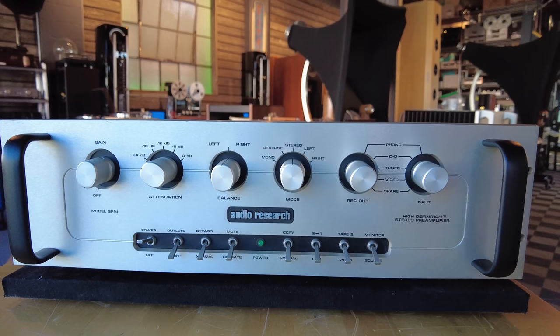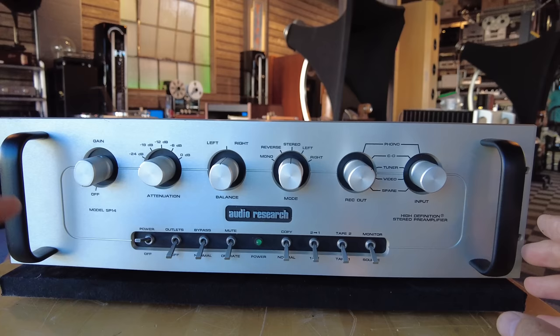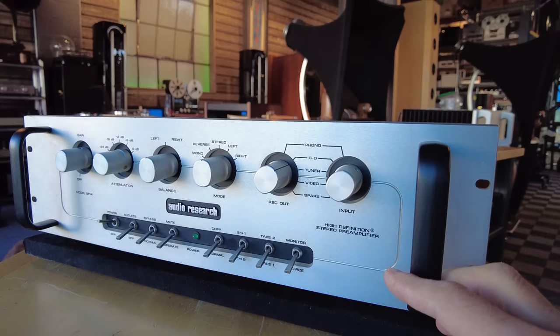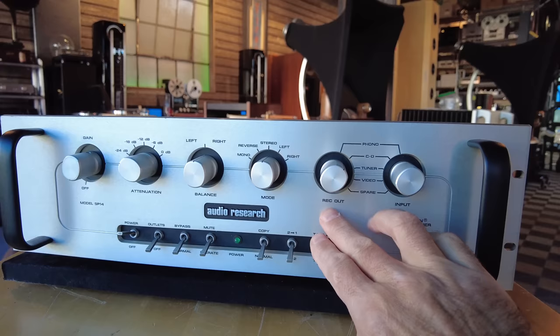This is an Audio Research SP14. SP delineates that it's a full-function preamp, including a phono section. This is a hybrid model from Audio Research — not many were made, but this is one of them. I used this in my bench here at the shop for a couple of years. It has a single tube for the phono stage and the line stages are all transistor-driven. There are tons of knobs compared to the other Audio Research units — a lot more options: attenuation, modes, you can switch between stereo and mono and reverse. Both record and input selections.